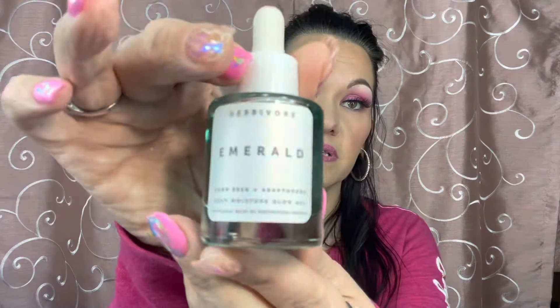I also got the Herbivore Emerald Hemp Seed Adaptogens Deep Moisture Glow Oil, which retails for $48. It's a facial oil with hemp seed in it, and it comes in a glass bottle — I love glass bottles, I can't stand plastic. It has a very light, almost plasticky scent that's barely detectable, so I didn't think it had a scent at first.